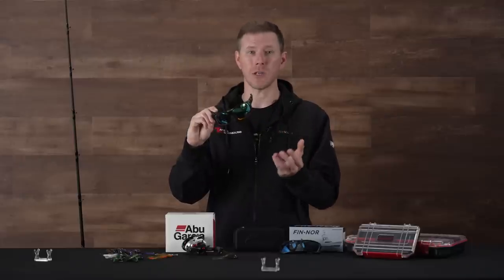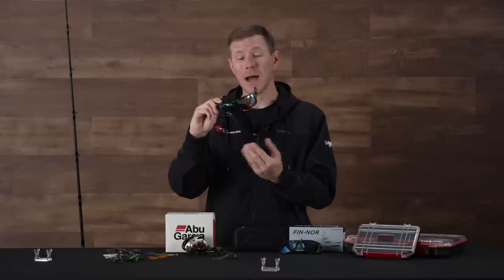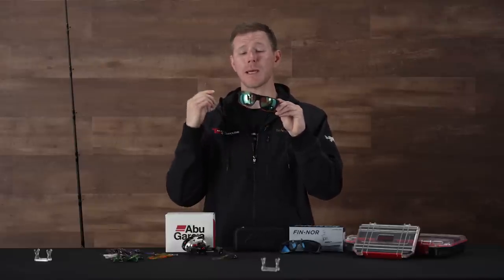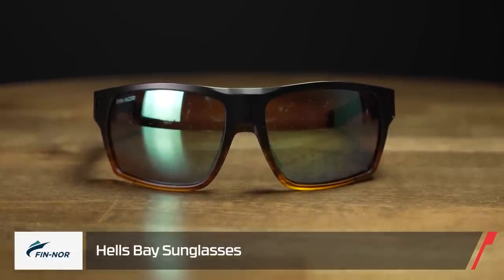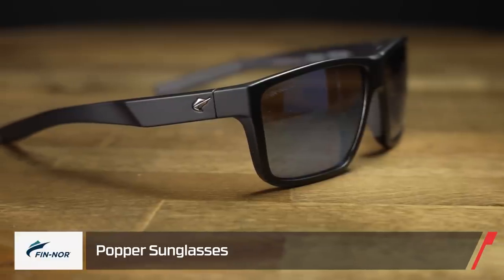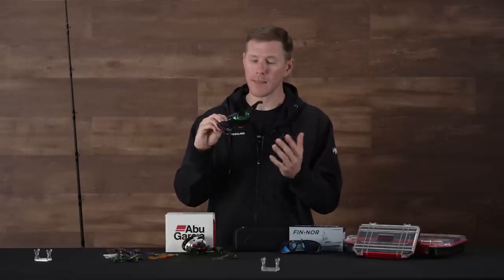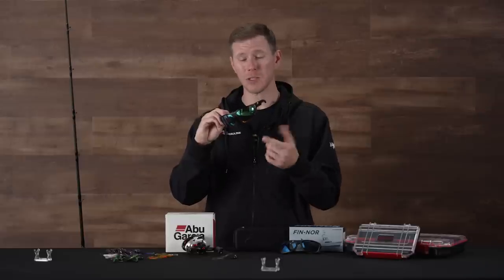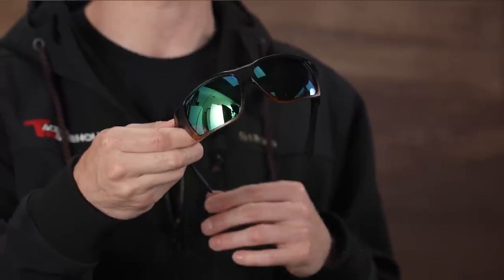Whether you're bed fishing and need to sight fish, or you're out on the big blue dealing with intense sunlight, these lenses are going to shield your eyes, let you see under the water a little better, and reduce eye fatigue. They are backed up with killer frames. I have the Hell's Bay in my hand and we also have the Popper — both lightweight frames. I was really impressed with the glass lenses on these. I do like glass lenses — I feel like I get a clearer view. The glass lenses on the Finnor shades are really lightweight, complemented by those lightweight frames as well.